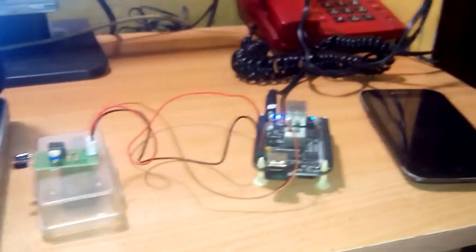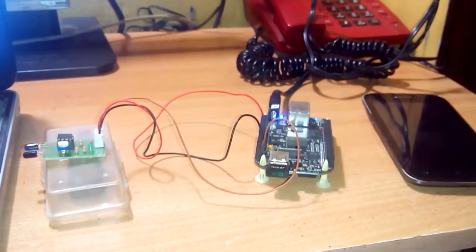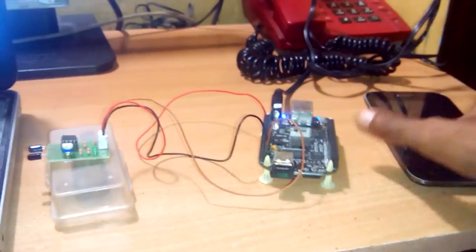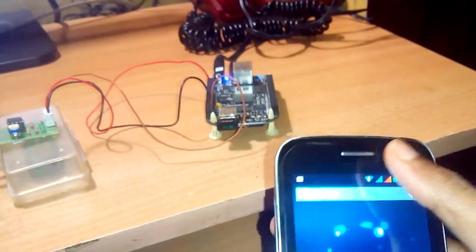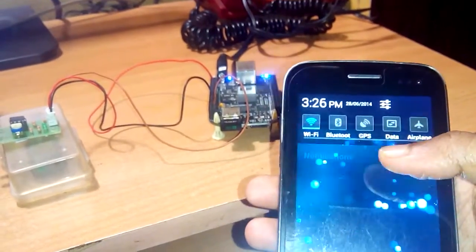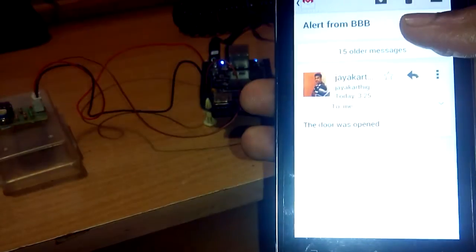We have received the email — let's take a look at that. There you can see that the door was open.